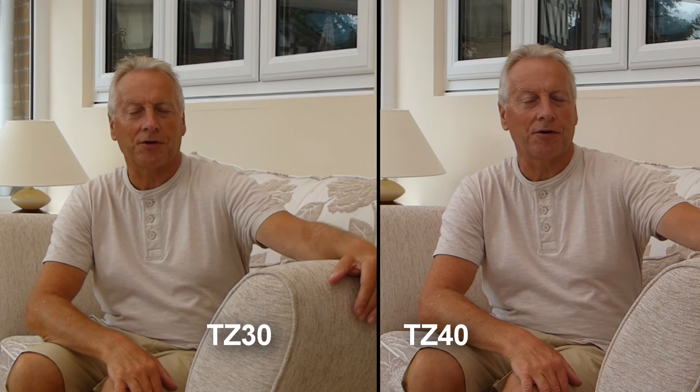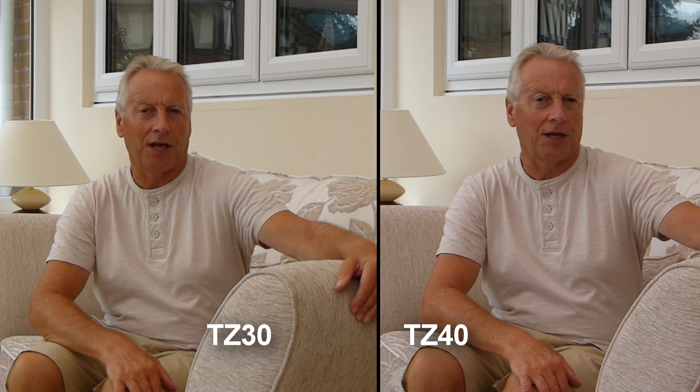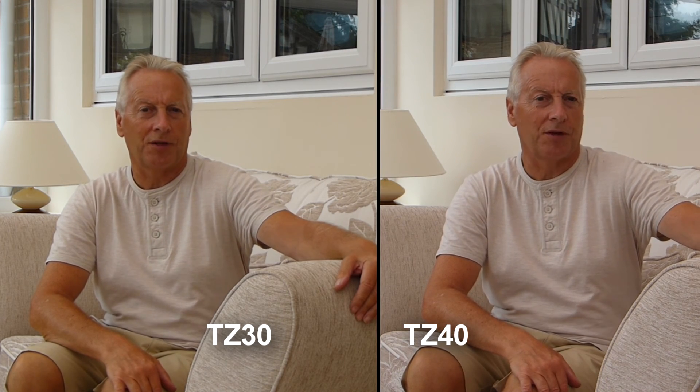Hi, this is Graeme. This is a comparison test between the TZ30 and the TZ40 cameras, recording in the 50p mode in both instances.